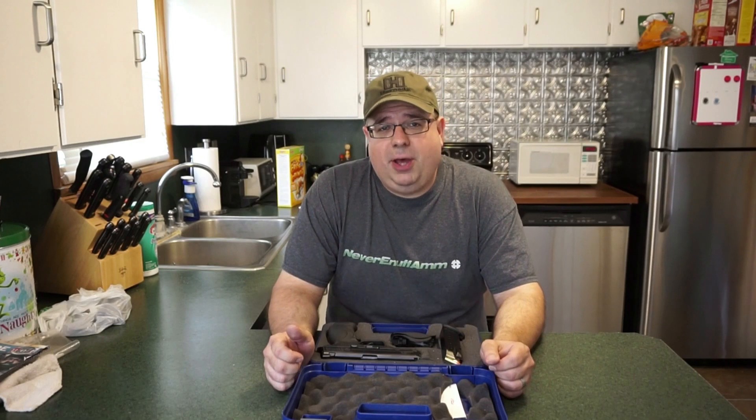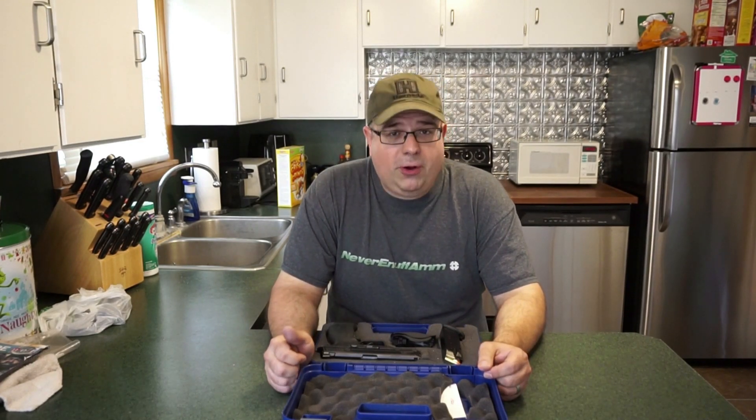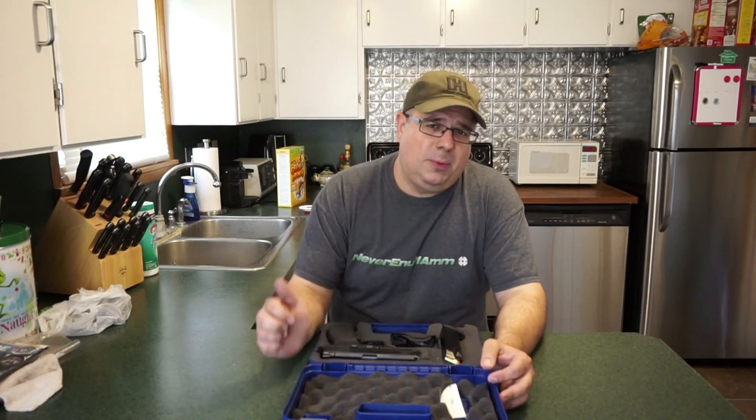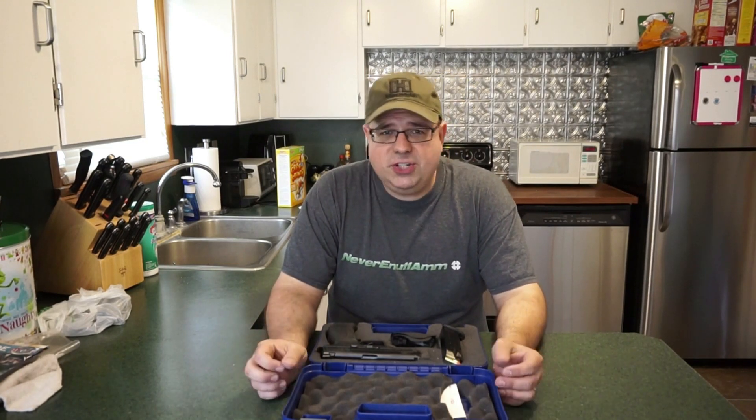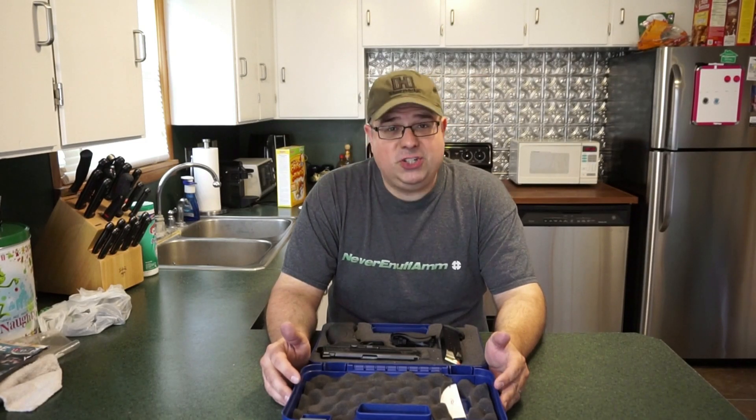The ammunition we're going to be shooting is some 115 grain Federal American Eagle, and then also some 124 grain. I've got about 25 rounds of that left over from a prior test. So we'll do two different range tests and see how this stuff shoots and see how it prints on paper and see if I can shoot any better.